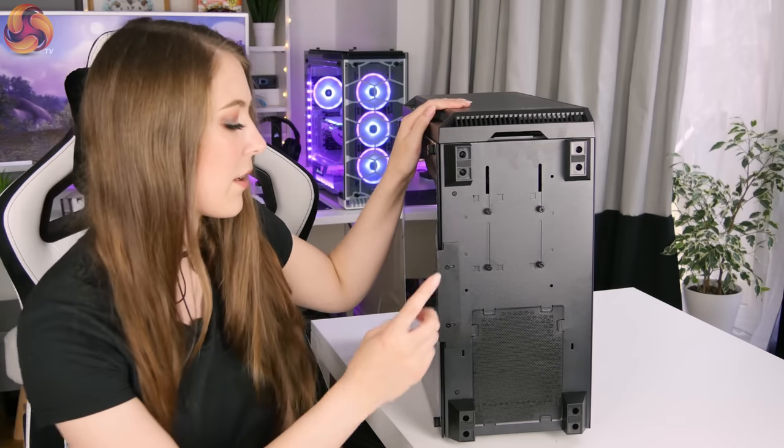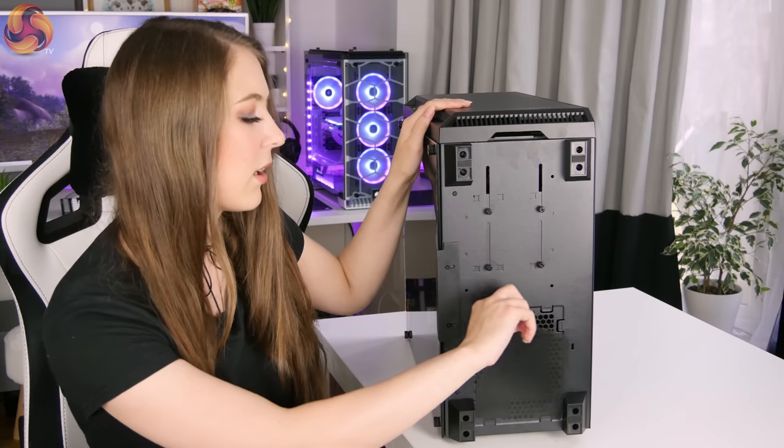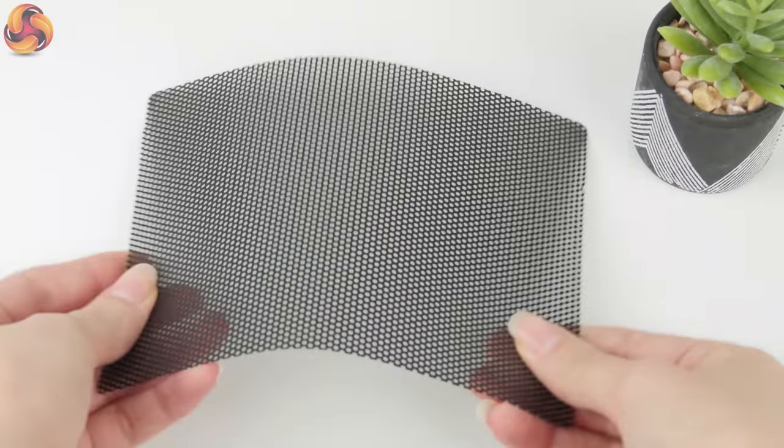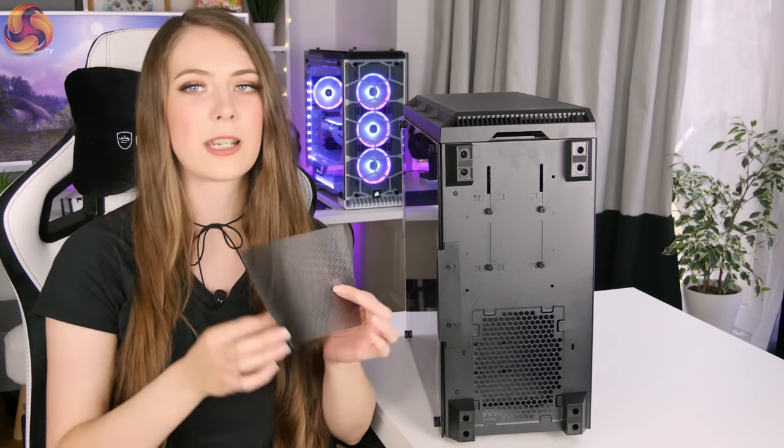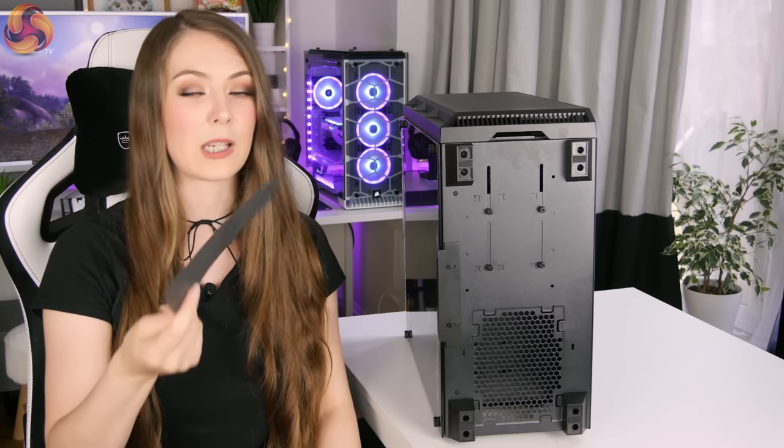You'll also see there's what I wouldn't really call a dust filter — it's more like a panel of mesh. Antec are claiming it's a dust filter but the holes in it are absolutely huge. It's a flimsy piece of mesh and it's very awkward to get back in. I can't imagine trying to fiddle under the case to get this back in place when you've got components installed, and I really don't think it's going to do anything when it comes to keeping dust out.